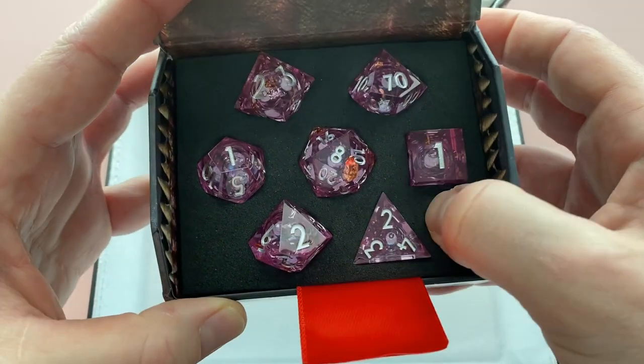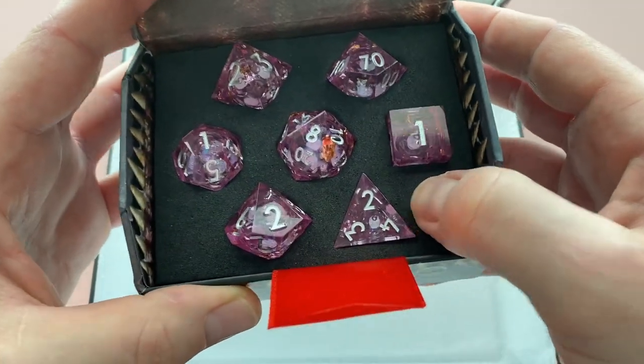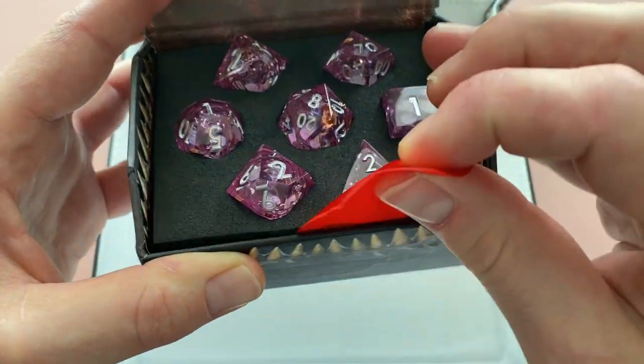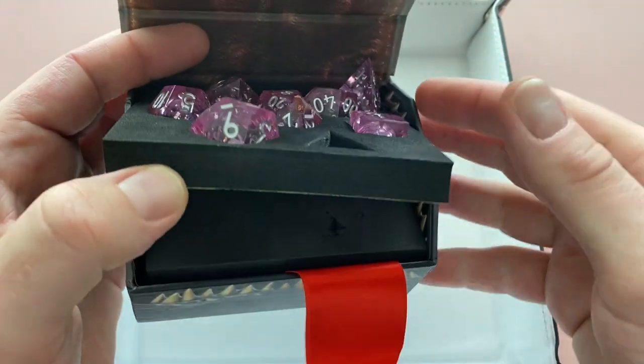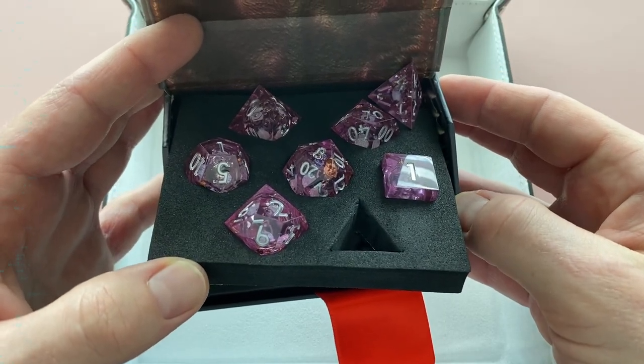The foam they come packed in is actually a really dense foam, which kind of makes it hard to get the dice in and out. But just use that little tongue flap, pop up the foam, and you can punch the dice from the back side to get them out. All right, let's get to the table and get rolling.